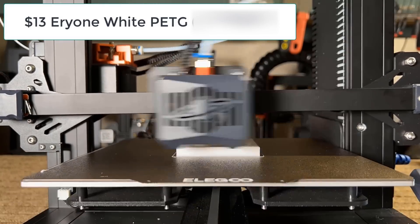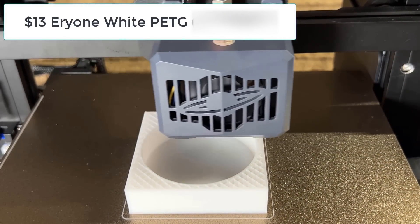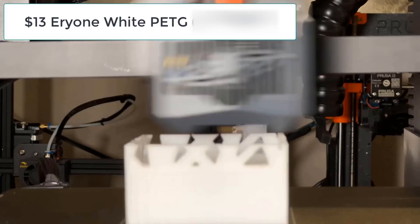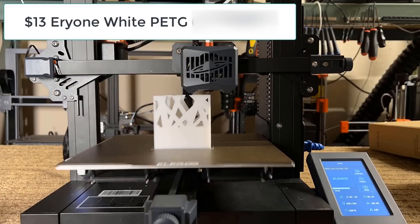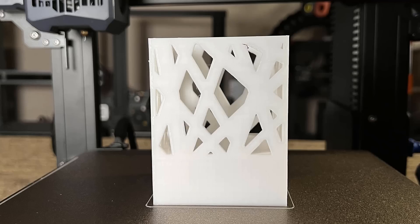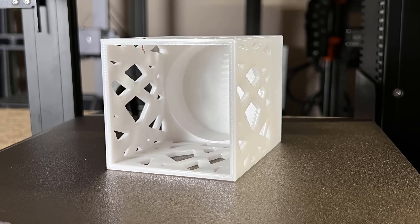Up next, let's print this pen holder using another $13 Aerie 1 white PETG. This print turned out really pretty. The corners did not warp, the bottom looks very smooth and clean, and the inside looks great as well with minimal stringing.